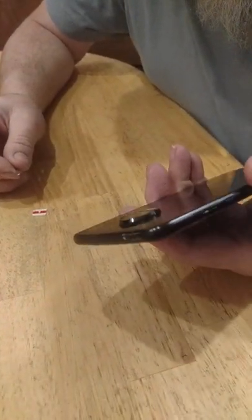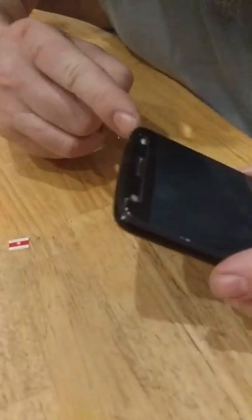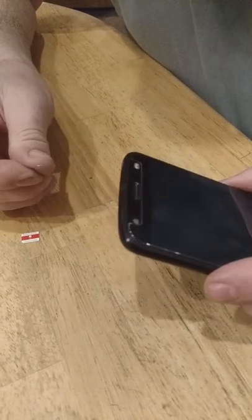We have a Moto Z2 Force phone here and a broken SIM card ejector. It's either broken or it doesn't eject, so if you have a stuck SIM card holder, here's what I've done.